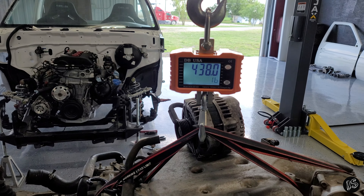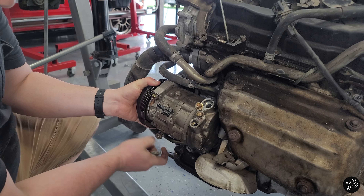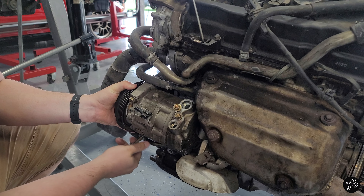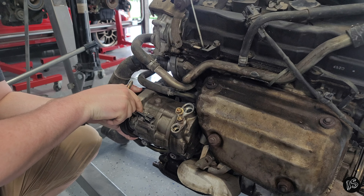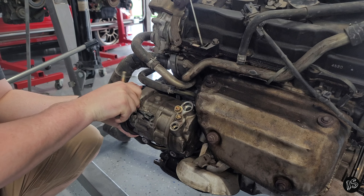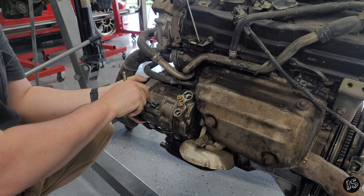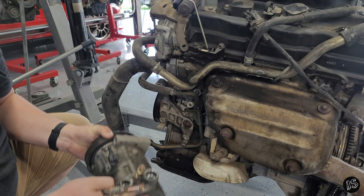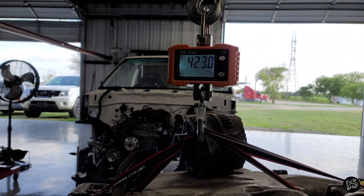438 pounds. So 438 pounds with the alternator. And let's pop off this AC compressor, because a lot of people doing this swap are probably not going to run AC, so let me get a comparison there. About 423 pounds.